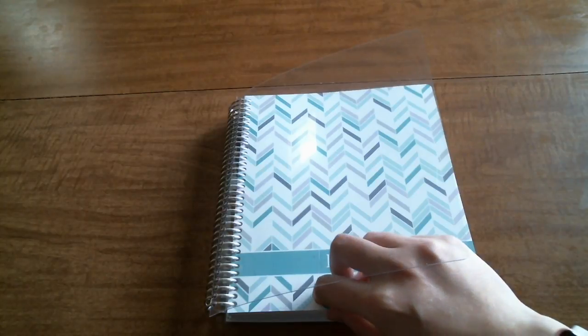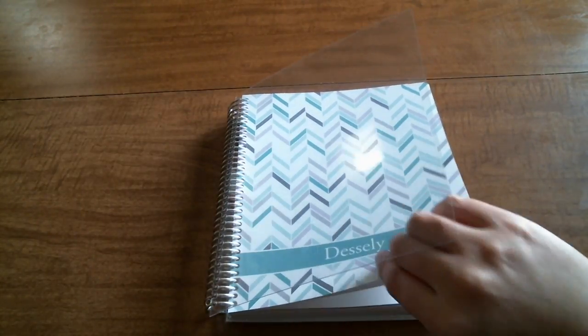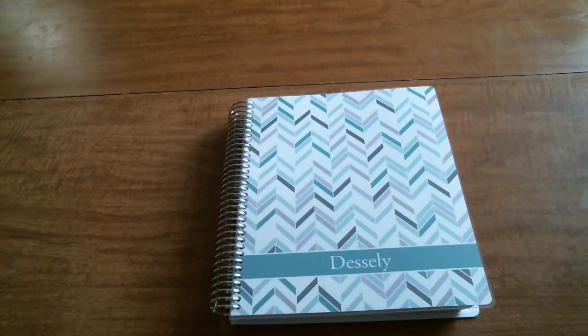There's a little bit of gunk or something on the cover, which is a little disappointing, but it's not a big deal - not a huge deal.